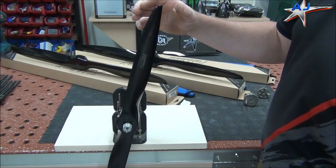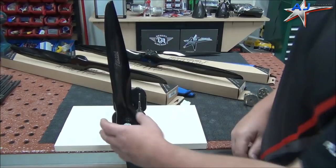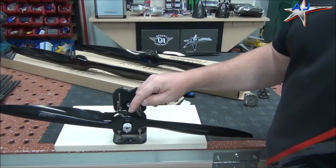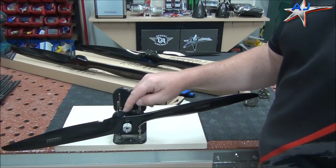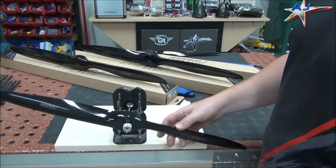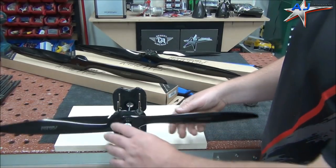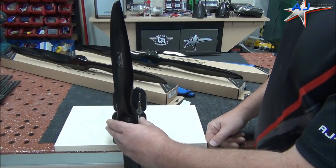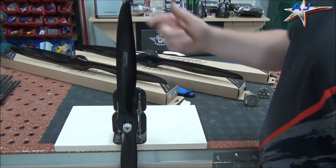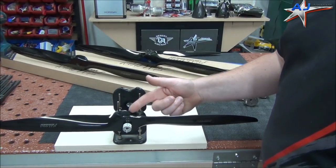We made a difference, we got pretty close, but not quite — it's just a little bit yet. So now what we're going to do is take some thin CA and put a couple of drops on the fuzzy velcro. You can shoot it with accelerator, just make sure the accelerator is dry before you try to balance again. Just give it a mist and let it dry thoroughly. With about three or four drops of CA it's probably going to be perfect. And being right on the hub, this is going to stick on there for the life of the prop.